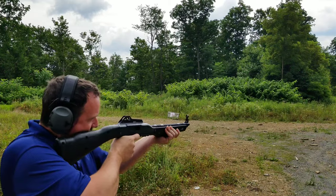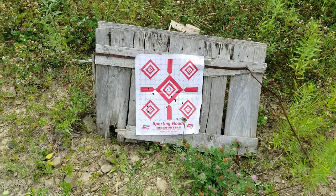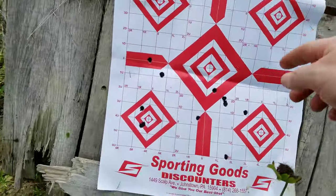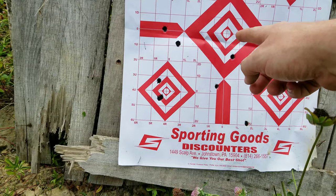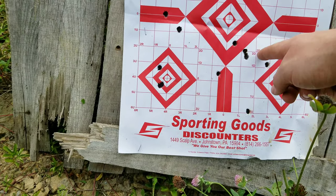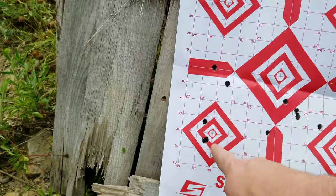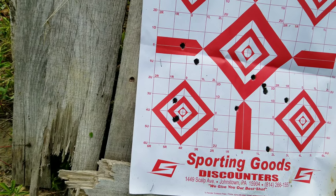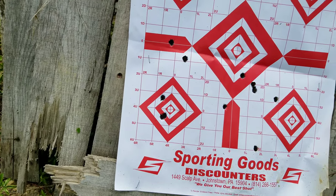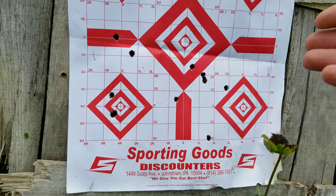I could hold the Hi-Point much more steady than the CZ — obviously it's a rifle, longer stock. Let's go check the targets. The grouping is about the same. The CZ was shooting low though — I was aiming dead center but they were hitting down low. The Hi-Point grouped just as good as the thousand-dollar one. I'd like to see the CZ Scorpion with a 16-inch carbine barrel for a fairer comparison, but it worked.